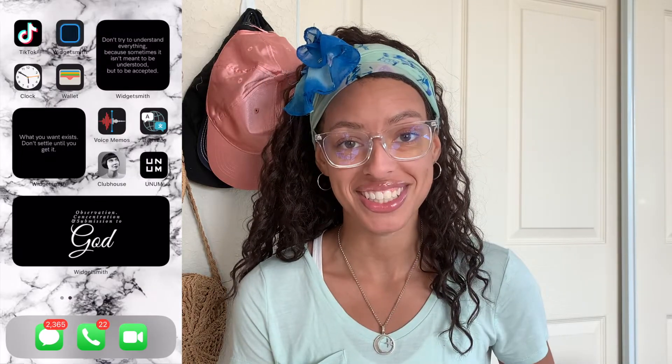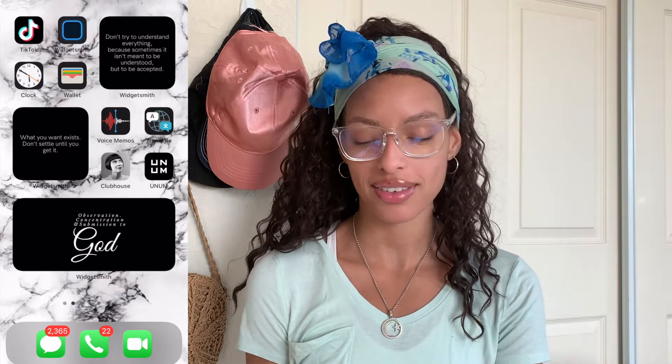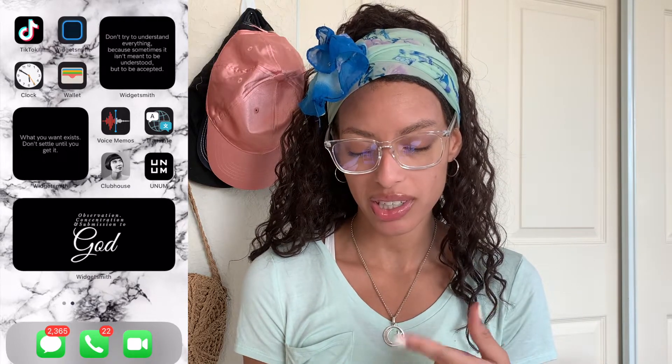My fake nose ring just fell out — wow, I was really not intending on that happening! But now y'all know my nose ring is fake. I don't think I would ever get a real nose ring — I feel like it's a lot of maintenance. Anyway, let's get back into it.